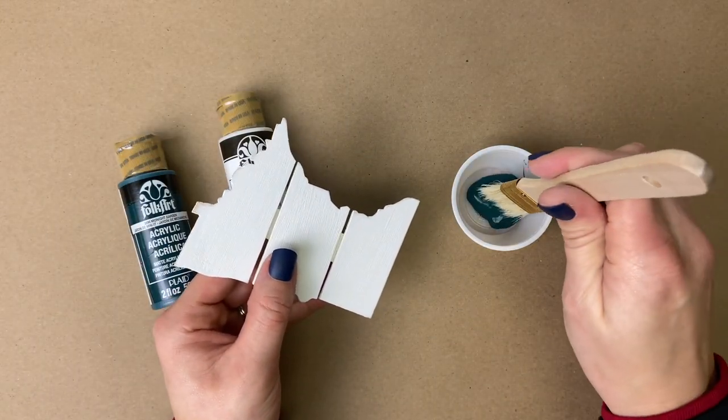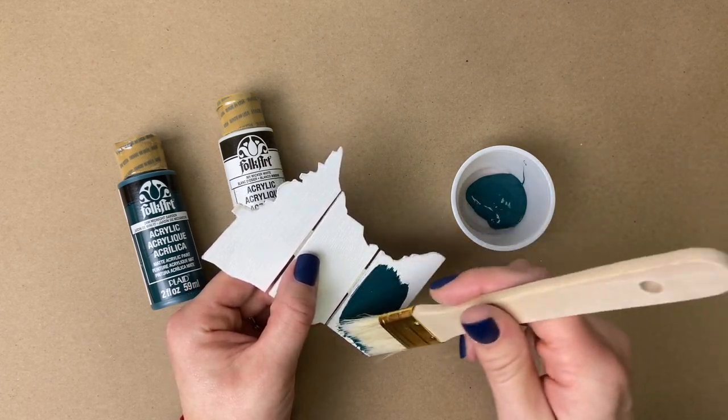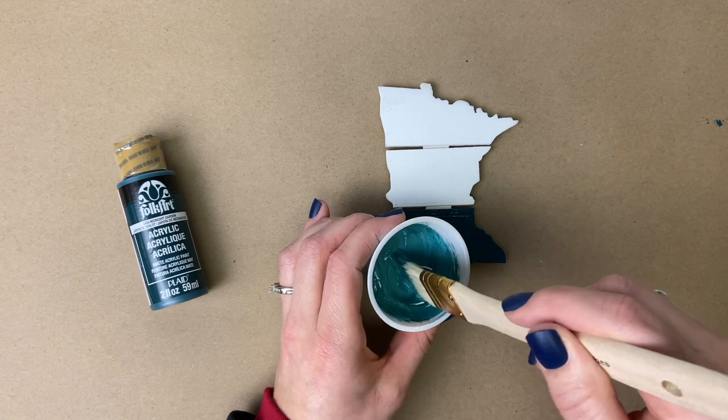Now we get to start decorating all of our fun interchangeable pieces. For the Minnesota, we are going to paint it this pretty teal color. And to create the ombre effect, we are going to add a little bit of white to each section as we move up the Minnesota.